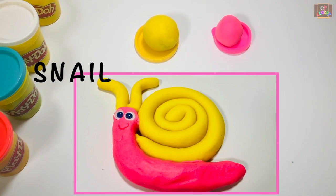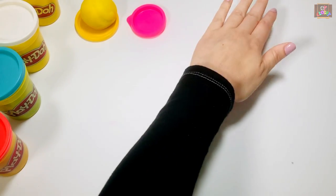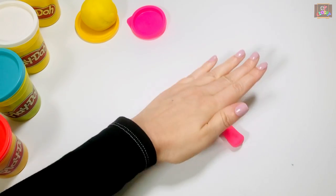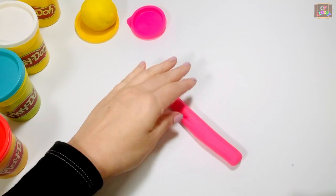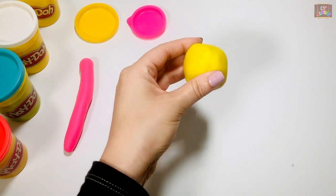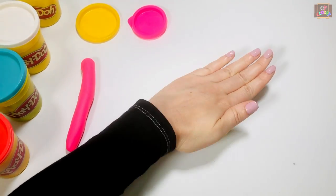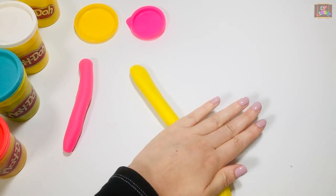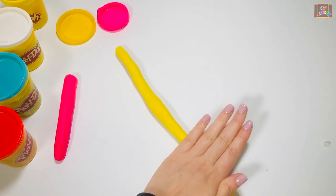Pick up one color of play-doh and roll it up and down to make the body of the snail. Pick up the other color and roll it up and down to make the shell.